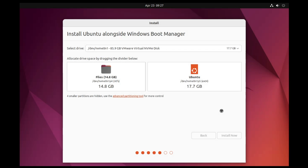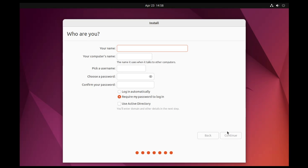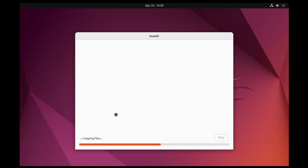Click Continue again when prompted. Next, choose your country or region and click Continue. Then enter your name, computer name, a username, and a password — confirm the password. Click Continue and the installation process will begin, taking about five to seven minutes.